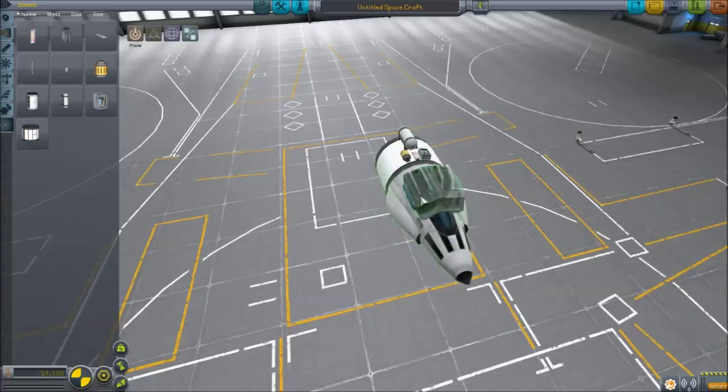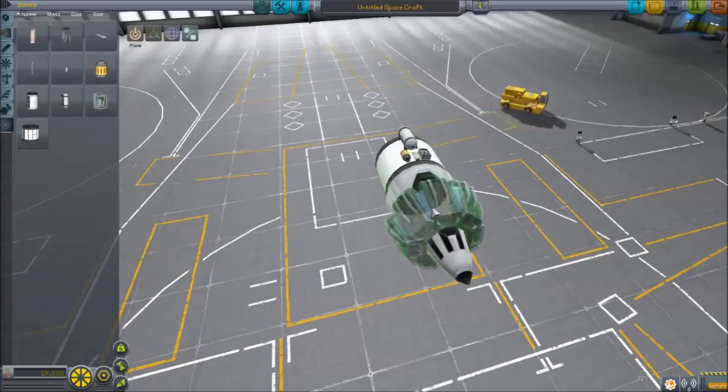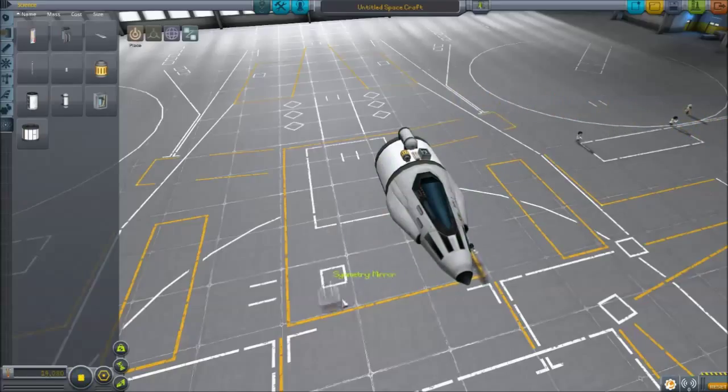You can toggle between different kinds of symmetry in both the VAB and the space plane hangar by pushing the R key. Here's the radial — this is standard radial, what we're used to. When you do X, you get multiple of them, so it can still do the same kind of symmetry. But with R, it puts it into mirror symmetry, as you can see here.